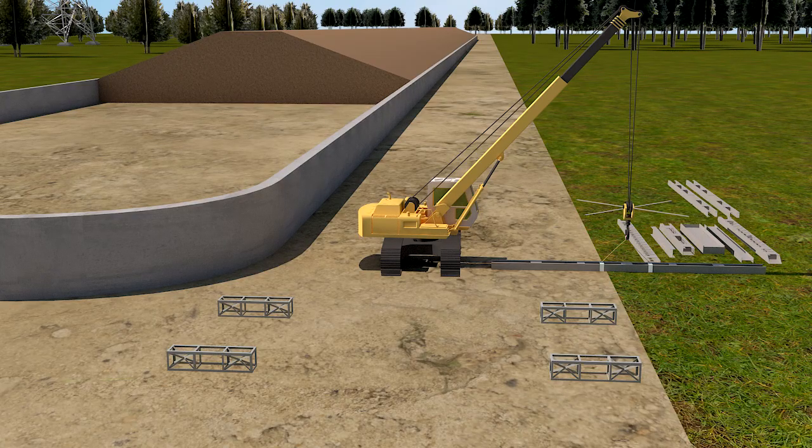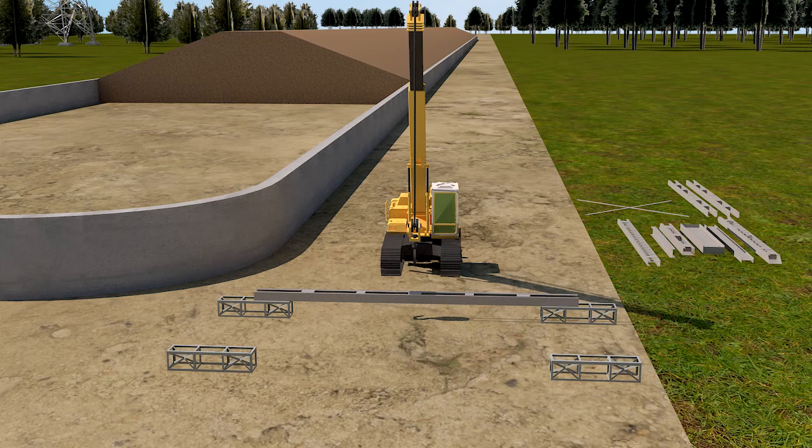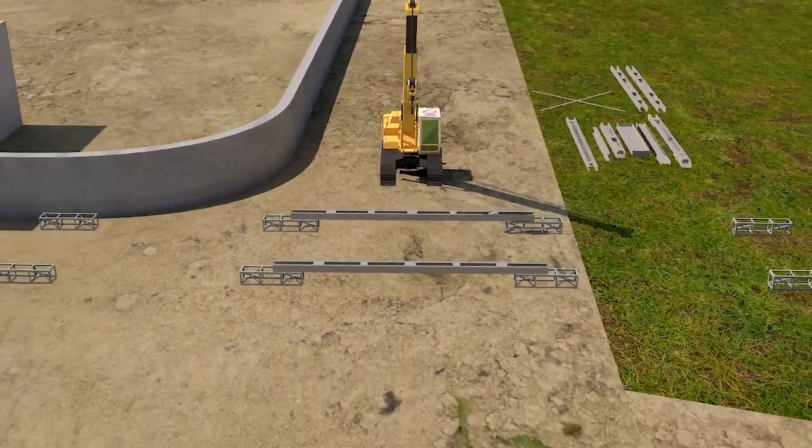The metalized girder members are assembled on ground by placing CC cribs below main joints and are joined together using a minimum 60% filling of holes with bolts and drifts.